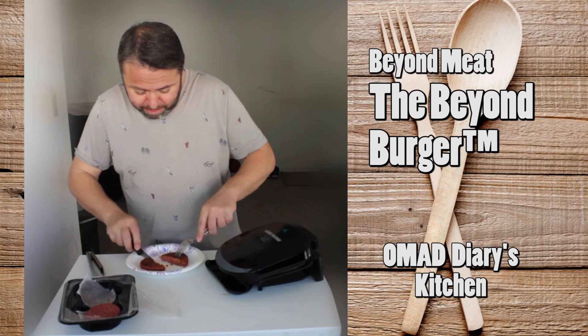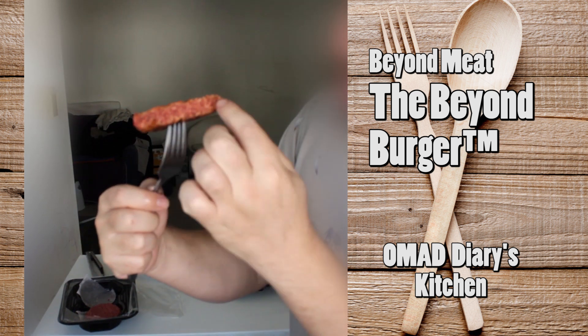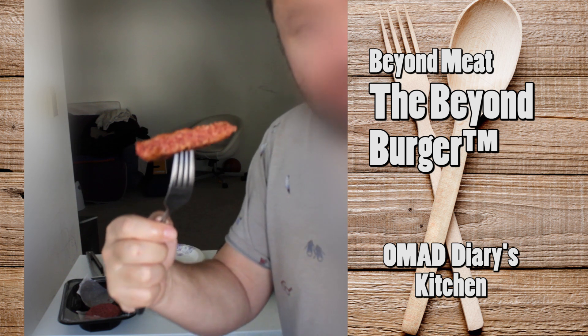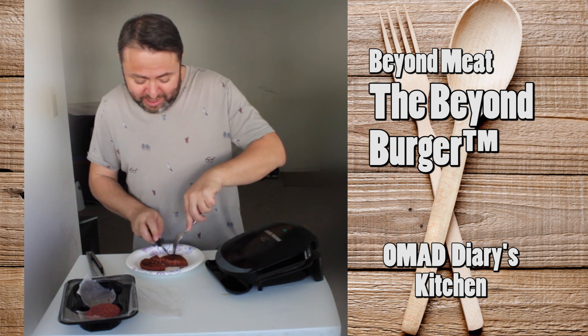You can see it's a little dry and kind of a red meat like color. Let's cut it open. As you can see it has this little rare meat kind of color in the middle, which is great. Now to the real taste test.